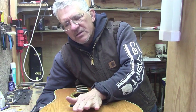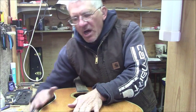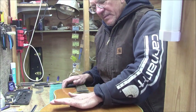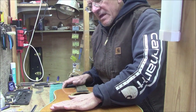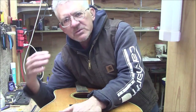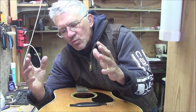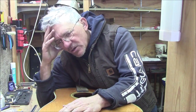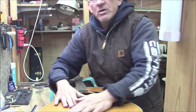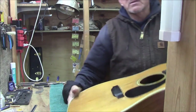I get my hand on this bridge and push, and I can see that top moving — just a little. I'm thinking to myself this is a pretty soft top guitar. When it has a soft top it's going to naturally have a bassy, woofy sound to it. I don't want to get too bassy and too woofy, and I definitely don't want the top to belly up. So I'm kind of cautious about this one.